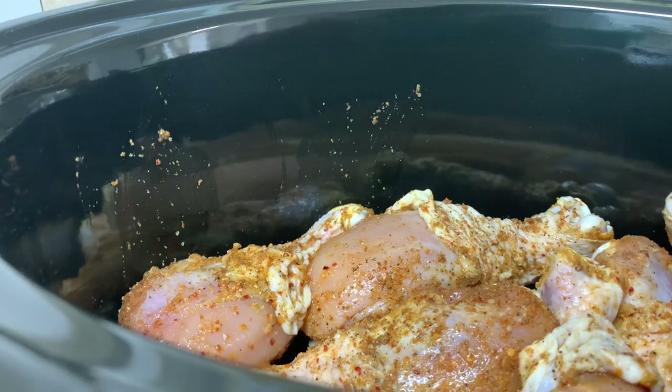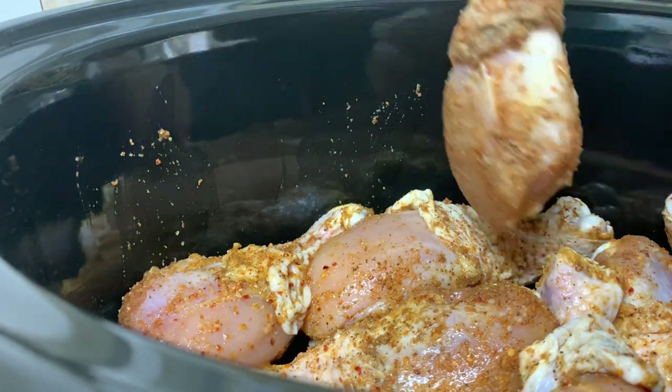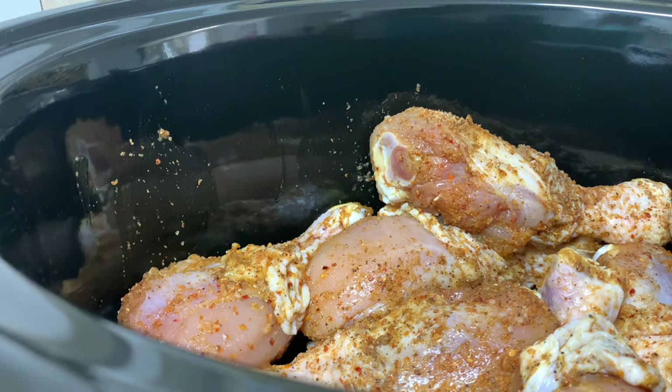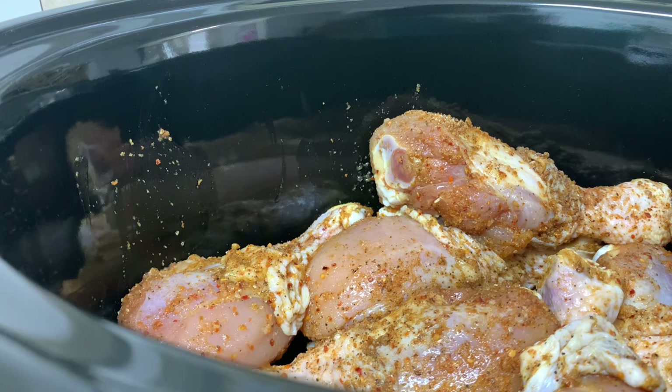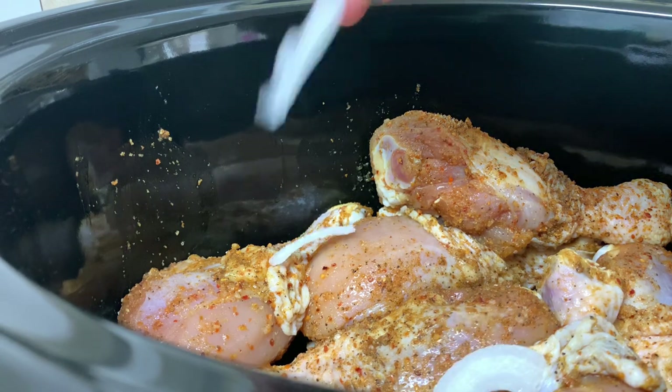While it's cooking I'm going to fold up these three loads of clothes and watch a little Netflix. Have you guys watched the show SWAT on Netflix? I absolutely love it — what shows are you guys watching? Comment down below, I'd love to know. I'm always looking for something new, as long as it's not scary because I'm just not into scary movies or shows.